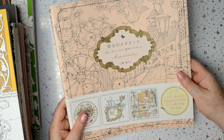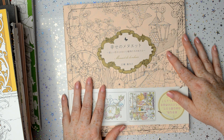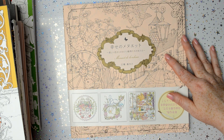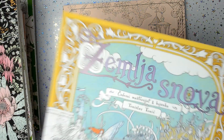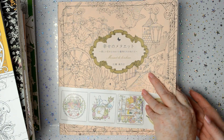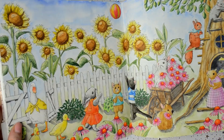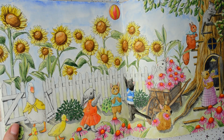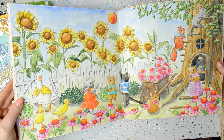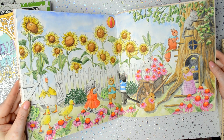Now I've got Menuet de Bonheur — this is one of my all time favourites along with this one. And the page that I did in this one was this. And that was done with — I think I did this with my watercolour pencils, my Albrecht Dürer watercolour pencils. I'm pretty sure I did.